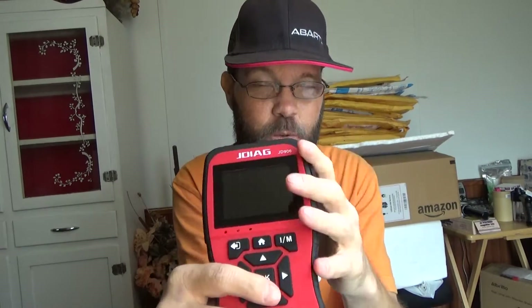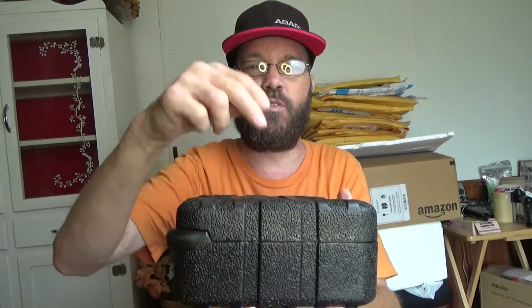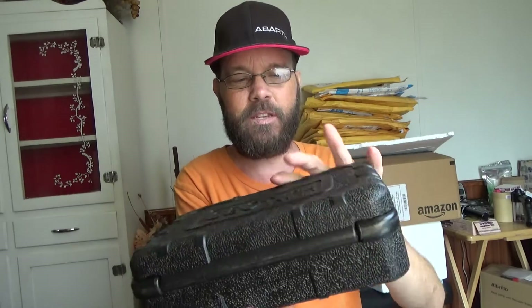The USB is going to be used in order to print data from this. So if you want to print out and save or take it to a mechanic, you can do that. Or if you want to update the software that you can get and download for free for this unit, you can do that. They do include that USB cable along with the device, so you don't have to worry about finding one. It comes packaged in a nice little carrying case - sort of a hard plastic type case with a little clip that holds it shut.